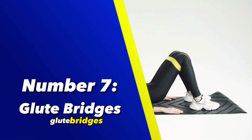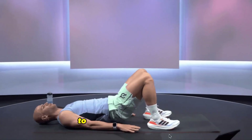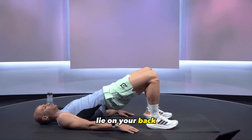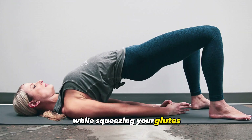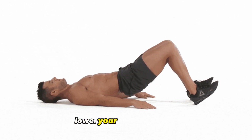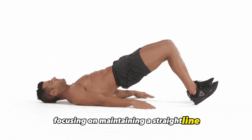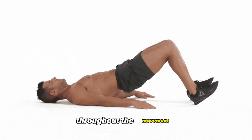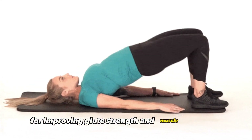Number 7: Glute Bridges. Glute Bridges are a body weight exercise that isolate and activate the glute muscles. To perform a glute bridge, lie on your back with your knees bent and feet flat on the ground, then lift your hips toward the ceiling while squeezing your glutes at the top of the movement. Lower your hips back down and repeat the exercise, focusing on maintaining a straight line from your shoulders to your knees throughout the movement. Glute Bridges are an effective exercise for improving glute strength and muscle activation.